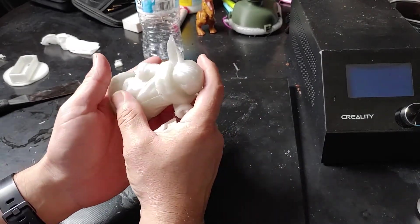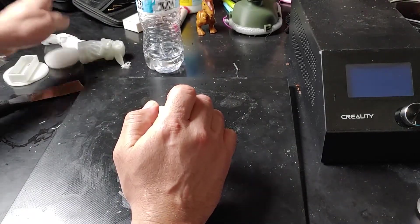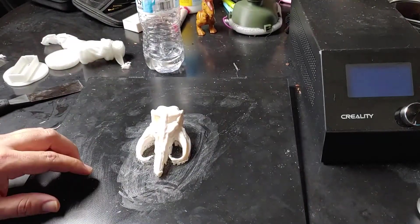Right after this I actually figured out how to get the parts unstuck — the easy way without damaging anything.